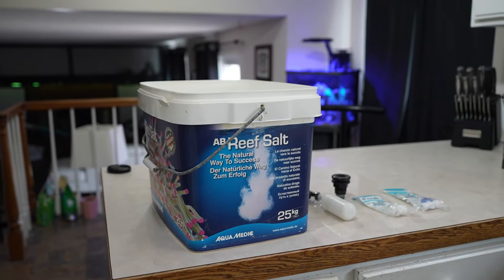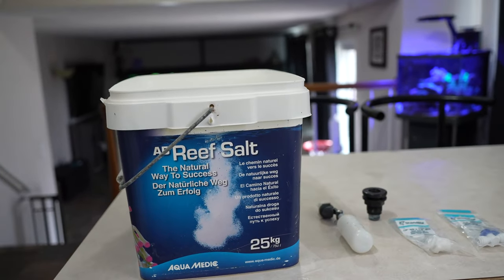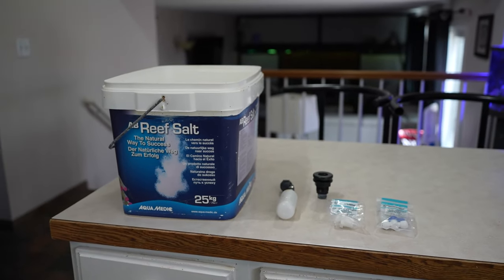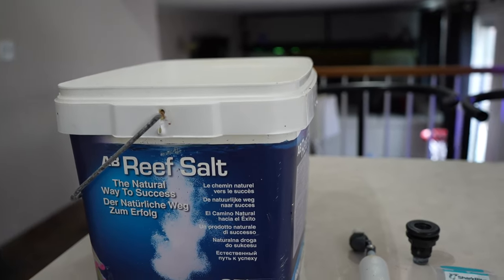I mean super ghetto rig — like I just went through a divorce, I'm broke. So ghetto rig it is. For alkalinity control I'm going super old school. We're going to use kalkwasser with the auto top off. And I'm making the world's hokiest ALK reactor you can think of. But it's going to be super cheap and I believe it's going to be super reliable.